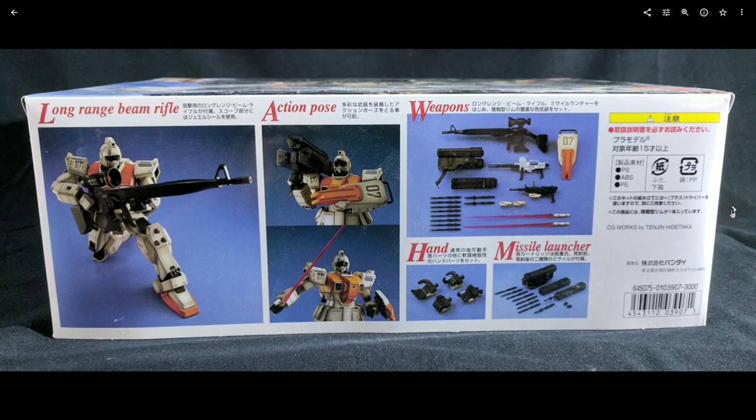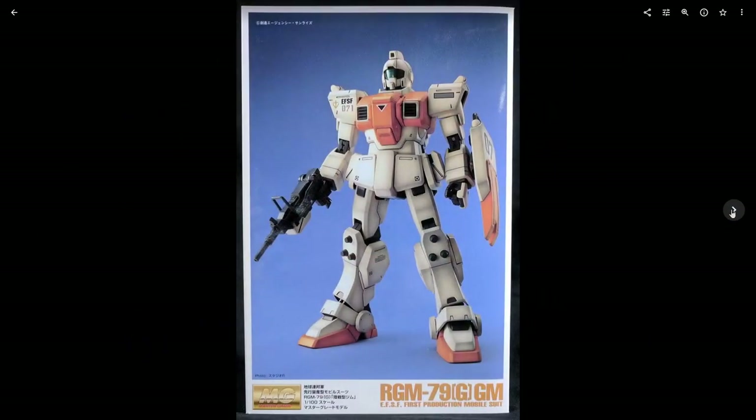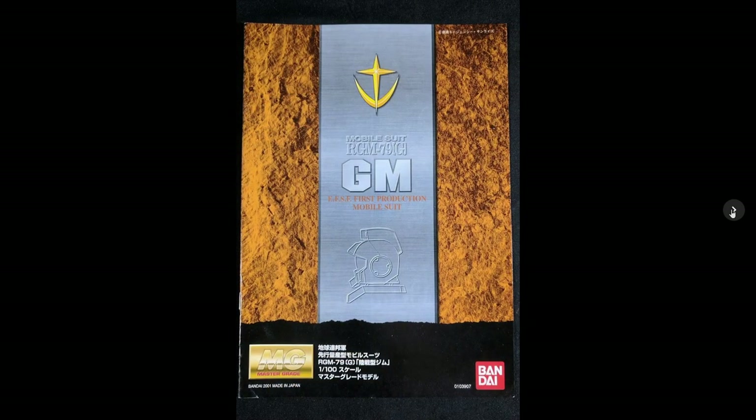This thing comes with a lot of accessories, so if you like a Master Grade with lots of extras, this is a good choice. Not too much of an internal frame — there is internal frame in the arms and legs, not so much on the torso.